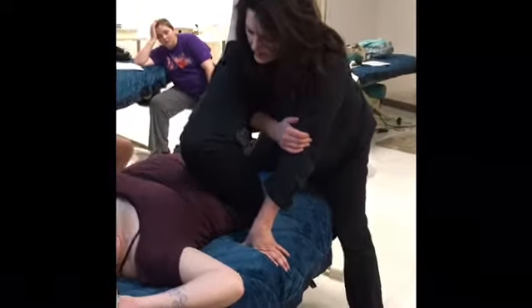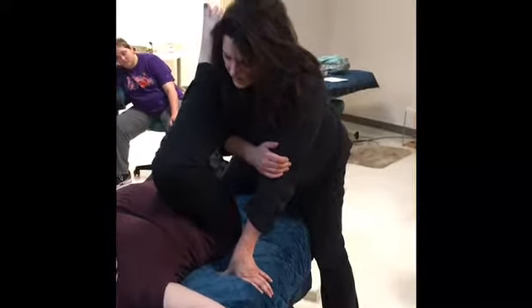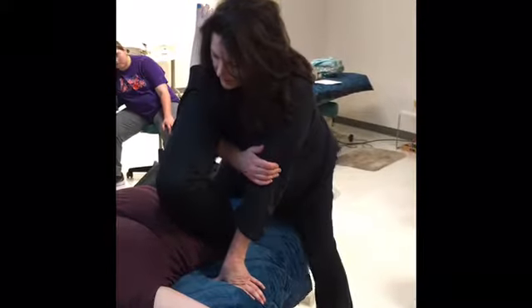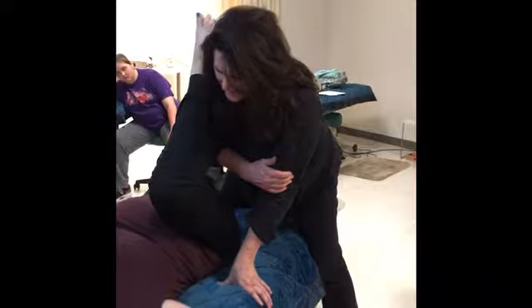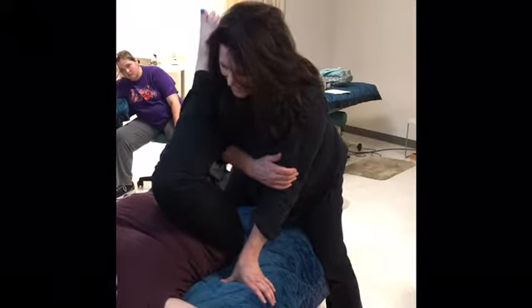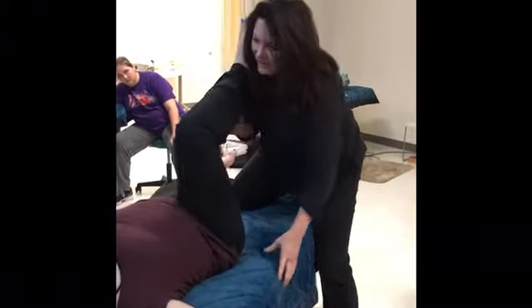One more — engage and release. And one more right there, push push push and release. How's that feel?